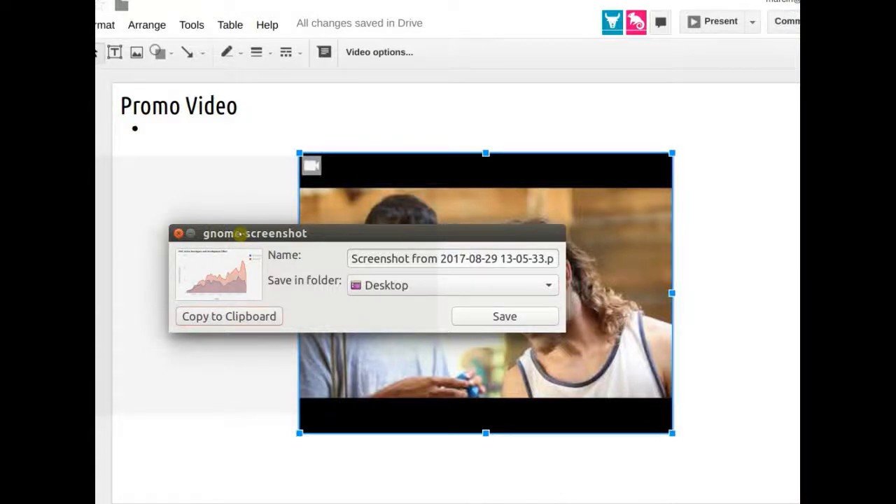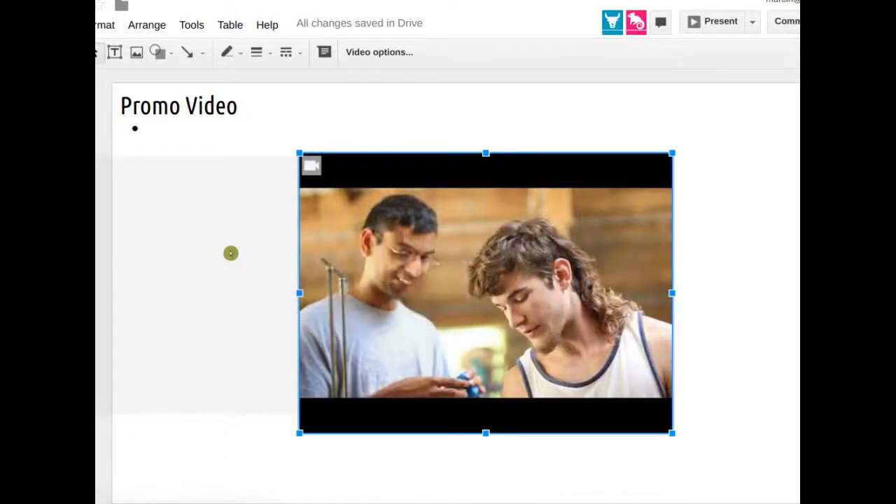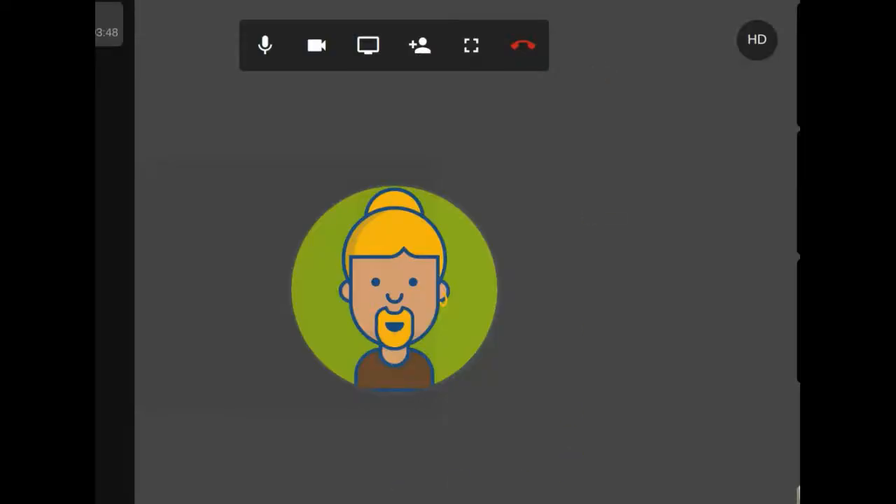Welcome everybody to the development meeting, August 29. Please take a look at the working doc in the chat box — that's the regular working doc. We've got three of us so far, I'll keep going.